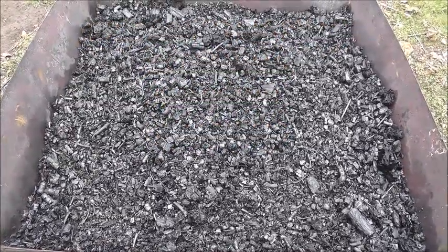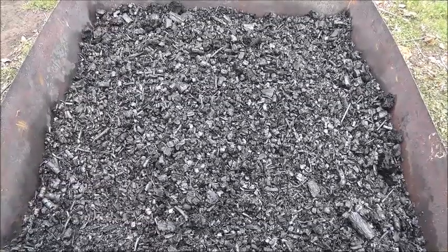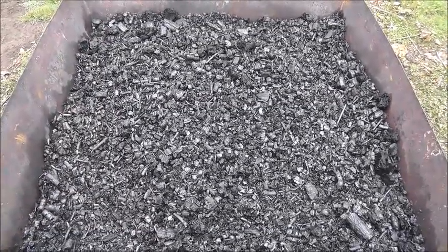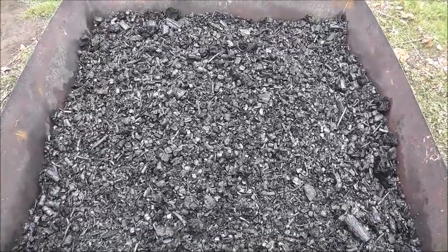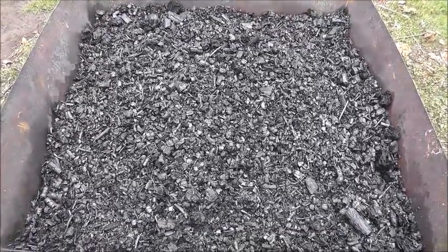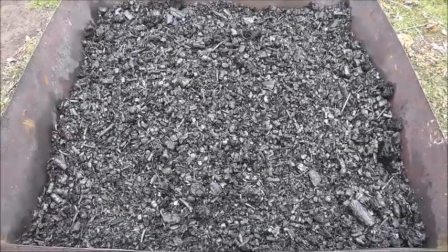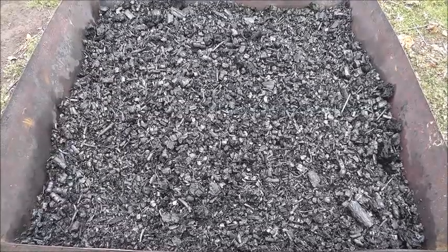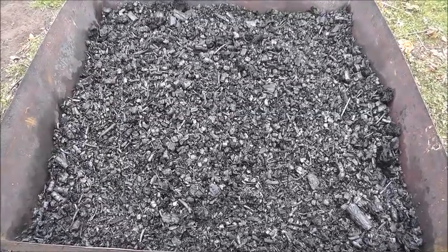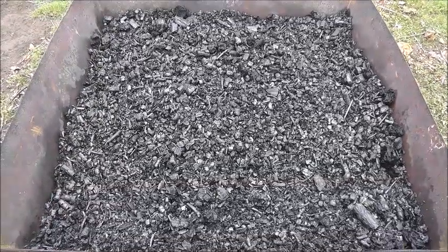Good morning, it's November 10th, about 9:30 in the morning. It's 36 degrees, kind of foggy outside with high humidity. This is the biochar that we made yesterday and I quenched it, so the whole kiln is basically full of water. I leave it overnight just to fill with water to make sure everything gets quenched real good.